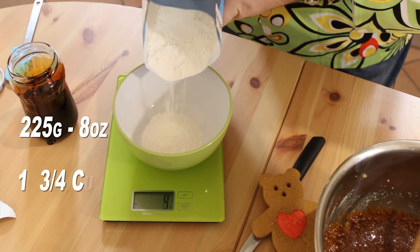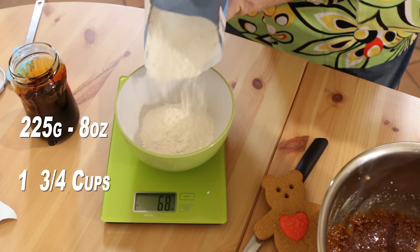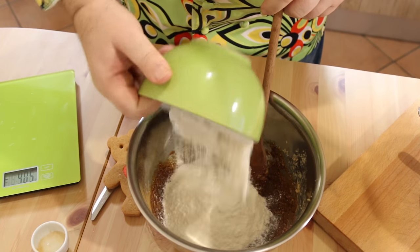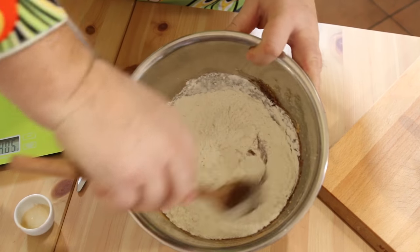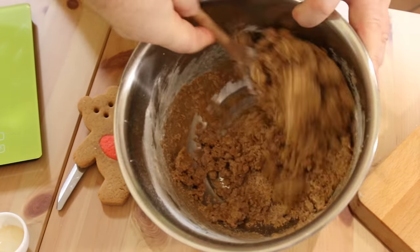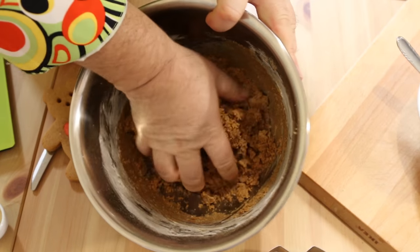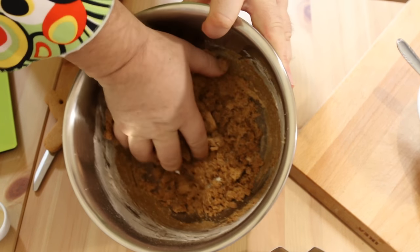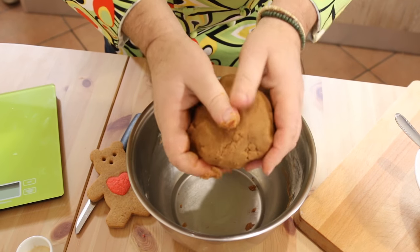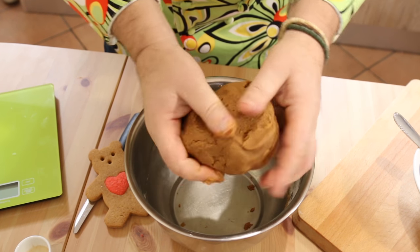Now I want 225 grams of all-purpose flour — that's about 1 and three quarters of a cup. Add our flour in with our batter and then using the spoon I'm just going to start to turn this into a cookie dough. Now as it binds together like sand, start with a spoon, end with the hands. We're just going to pull this dough together so it becomes a nice firm ball — you're going to have this wonderful smooth and slightly crumbly cookie dough.